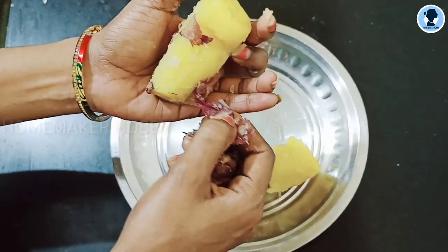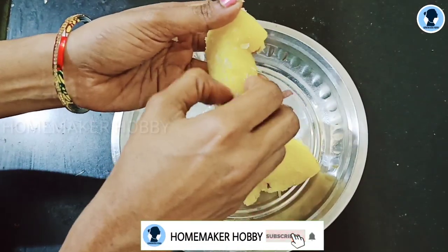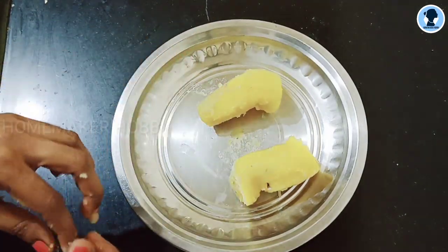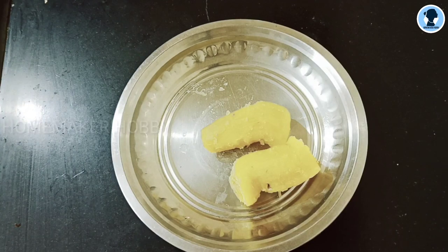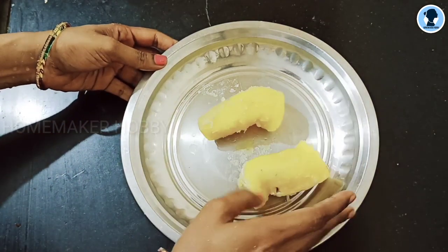It's a healthy snack — sweet potatoes are very good for you. Sweet potatoes contain carbohydrates, minerals, vitamins, and fiber content. That's why sweet potatoes are so beneficial. They have a mild sweetness, so it's good for babies.